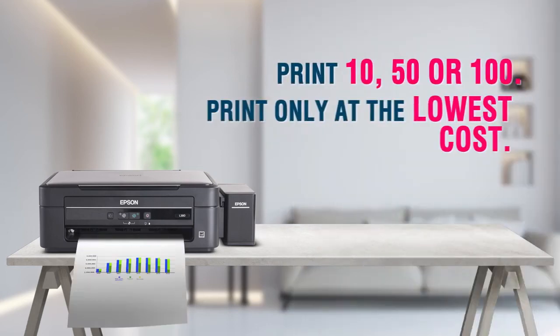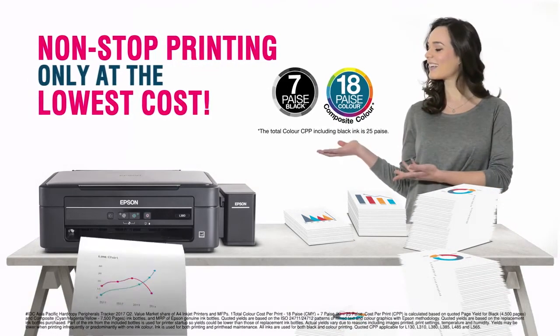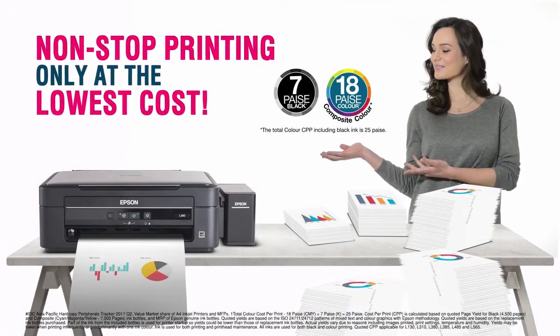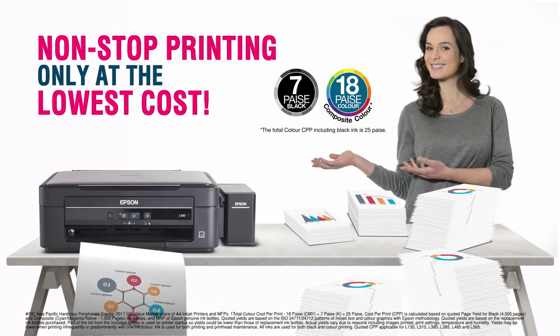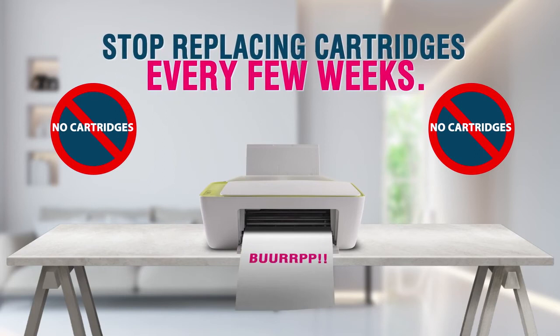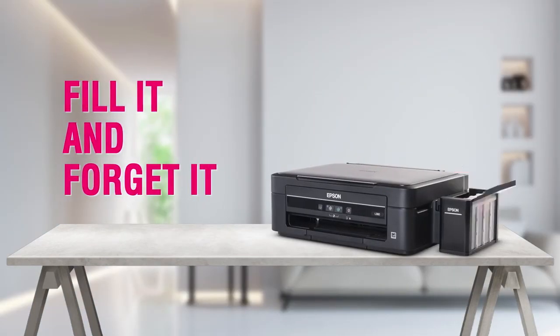Doesn't matter if you print 10, 50, or 100 — your Epson ink tank printer just keeps printing on and on at the lowest cost every time. So stop replacing cartridges every few weeks. Use Epson's ink bottles. Just fill it and forget it.